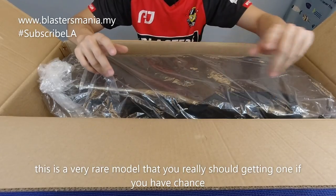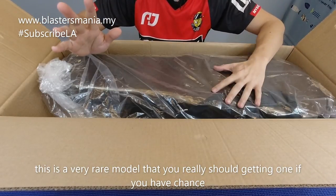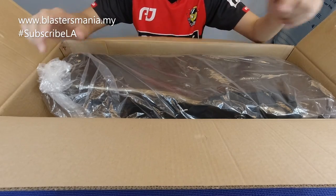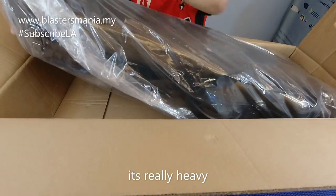Dan sekarang memang dah tak ada lah, slot dia dah memang tak ada. Kalau dikatakan ada lagi, pastikan anda dapatkan model ini. Jom kita keluarkan dia daripada kotak.